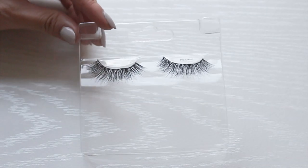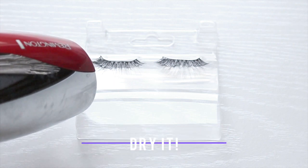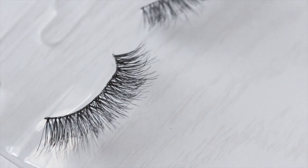Now if you find that your lashes are a little damp from the makeup remover, grab your hair dryer and set it to low and dry them just a bit. You can always go over the lashes with a spoolie or comb to make sure your lashes are perfect.